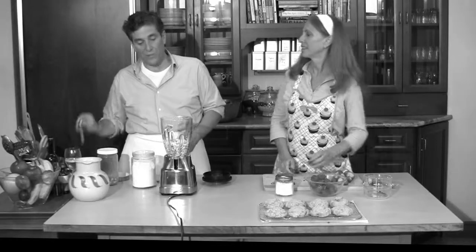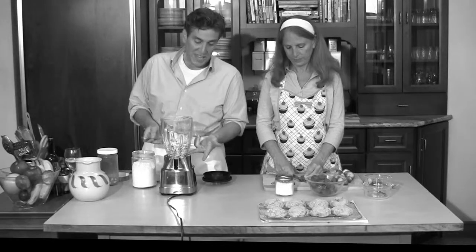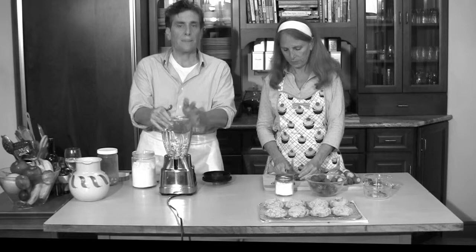Another little bit about cashew cream: you can make it the consistency of a heavy, thick, custardy cream, or you can thin it. I could fill this whole container with water, give it a good spin, and it would be like manufacturing cream for you chefs out there, or be like heavy whipping cream for people using it in dishes at home like fettuccine Alfredo. This actually has more fat content than dairy cream.